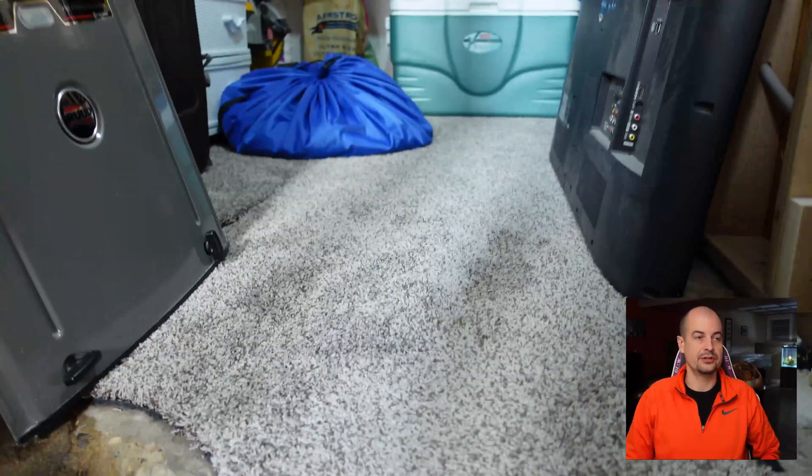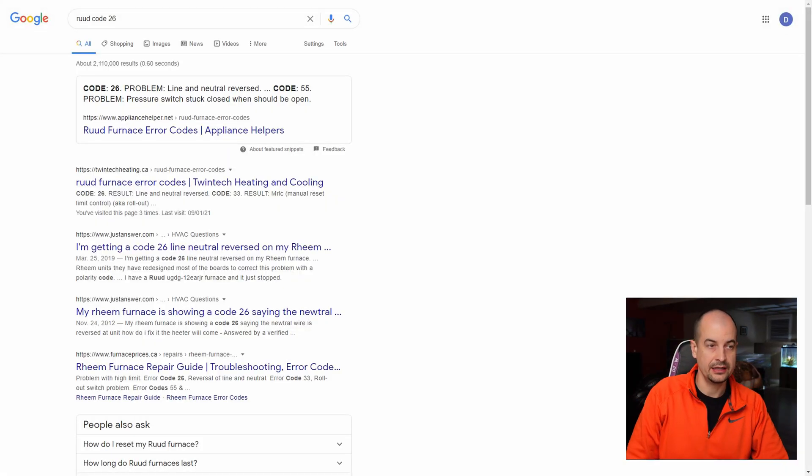A quick Google search for my furnace tells me error code 26 is a line and neutral reversed error. I figured this was no big deal — I'd just correct the polarity and off we go. At least that's what I thought.